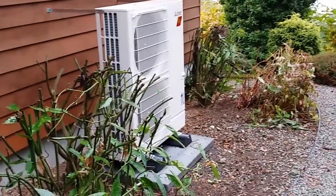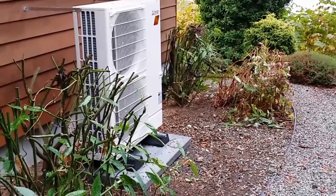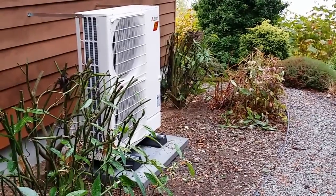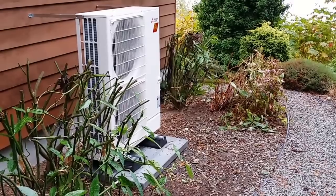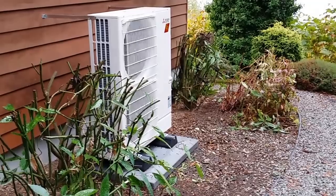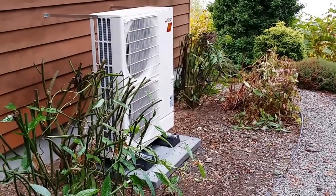Hello, this is Wes with Barron Heating, Barron Green Team at BarronGreenTeam.com. This is a video walkthrough of the Mitsubishi Hyperheat Unitary System that is blowing my mind.